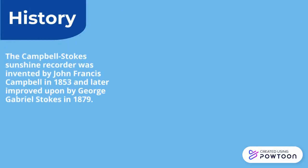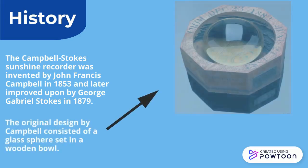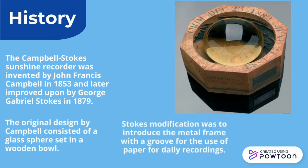The Campbell Stokes Sunshine Recorder was invented by John Francis Campbell in 1853 and later improved upon by George Gabriel Stokes in 1879. The original design by Campbell consisted of a glass sphere set in a wooden bowl. Stokes' modification was to introduce the metal frame with a groove for the use of paper for daily recordings.